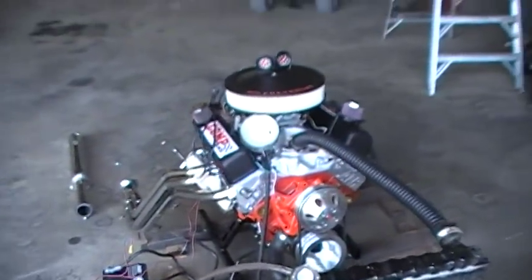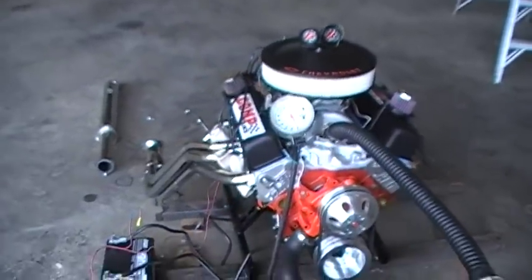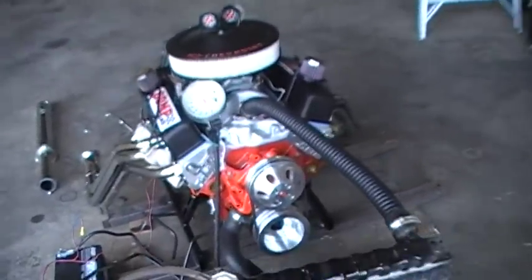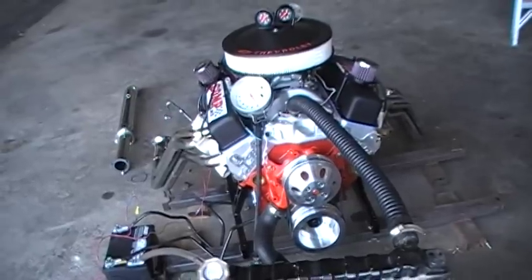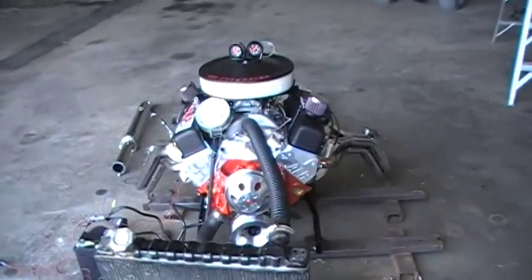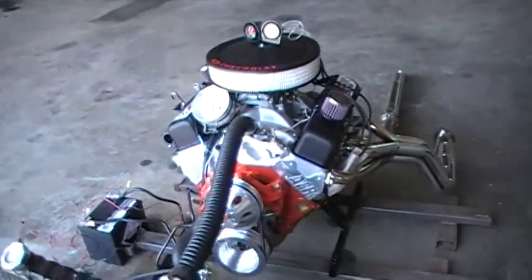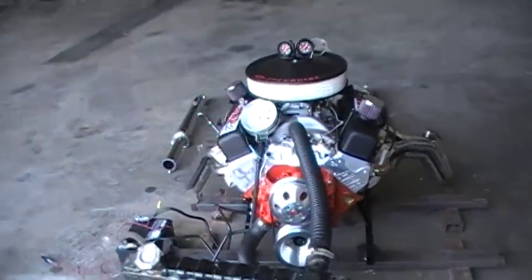Pretty good looking engine. Gotta get it in a car or something to test it out and see what it'll push out. With AFR heads and the 210cc runner heads and everything, I would think you could be around 550 — I don't want to exaggerate. I plan on getting it dyno'd within the next couple weeks and getting it broke in to actually see what numbers this thing puts out. Thanks for watching.